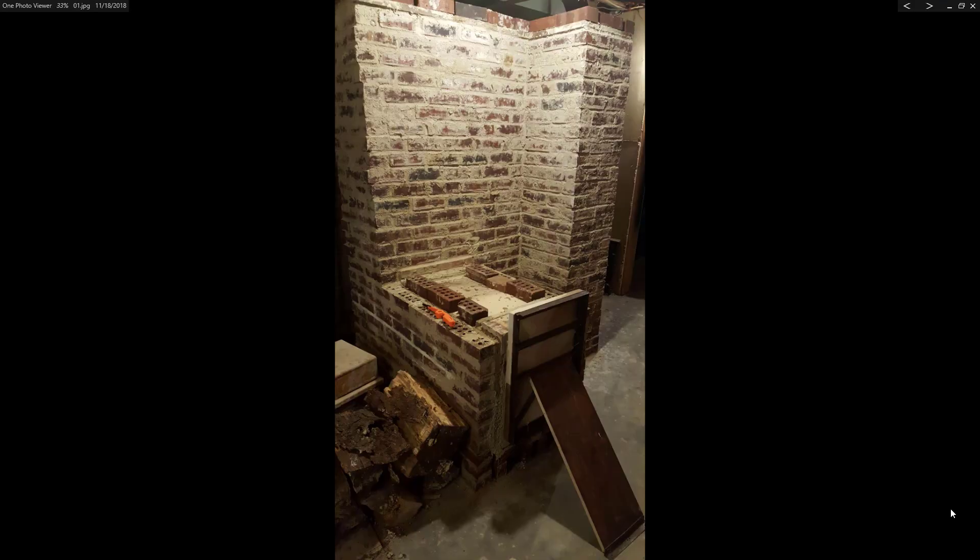I'm doing a wrap-up of my batch rocket mass heater build, and the final product — or almost the final product — is here before us, which has a door on it and a six-foot-tall masonry bell. The batch box where the firewood goes is shown right here in front of us, with the door propped up next to it. Let me take you through the whole thing and show it to you.